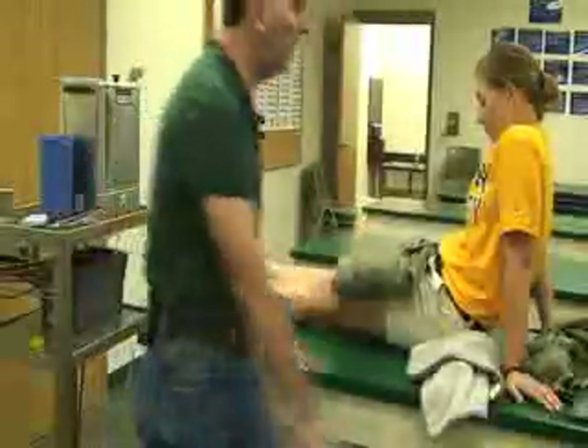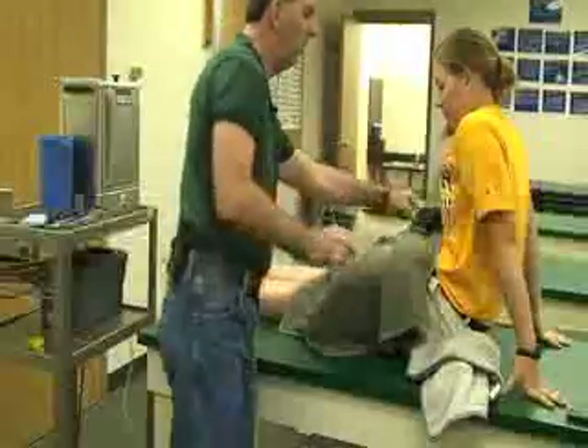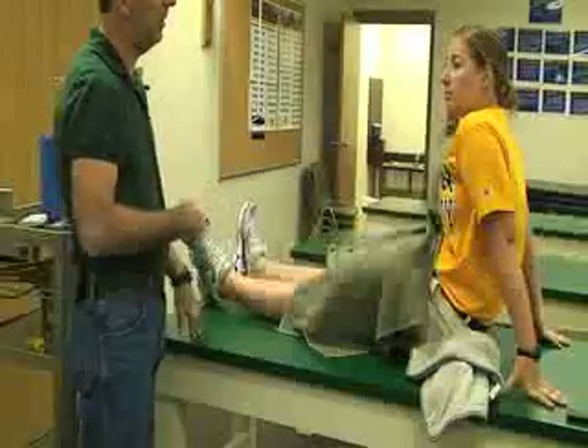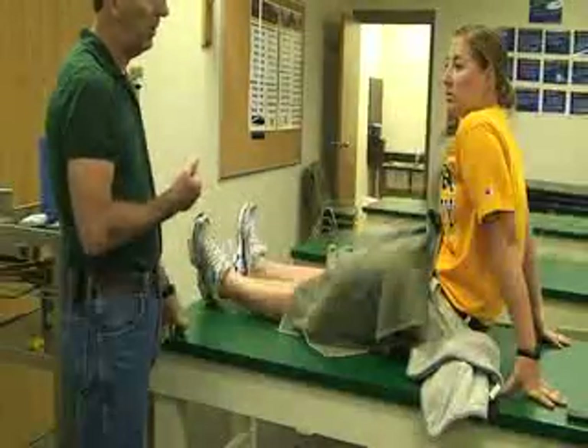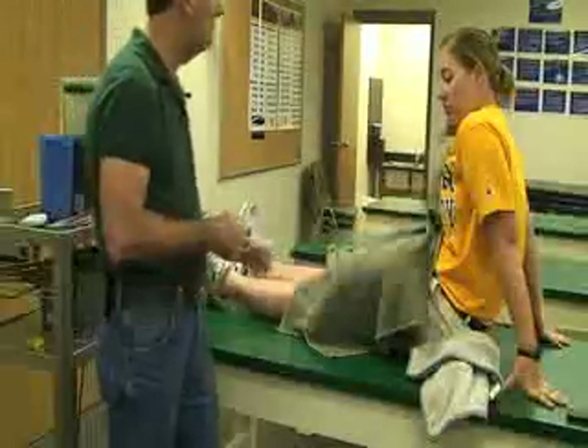Now you have your hot pack covered. Have an extra towel to lay over the top of this. You can also have extra towels if you need to drape the patient — for example, to cover any private areas or to protect high shorts or other sensitive areas. And again, set the timer.